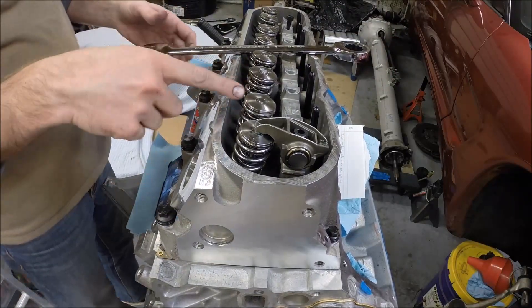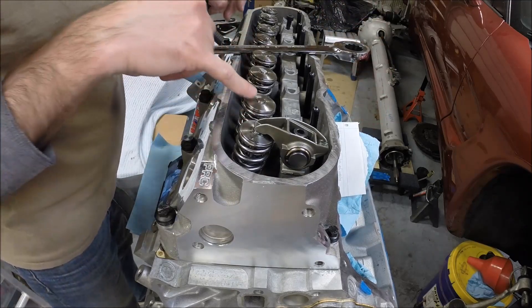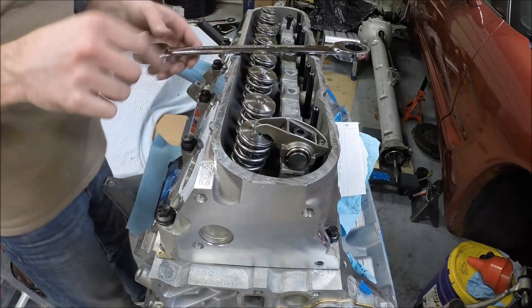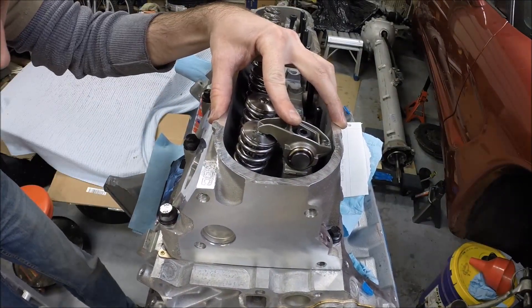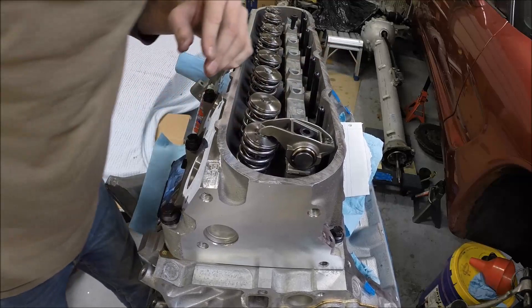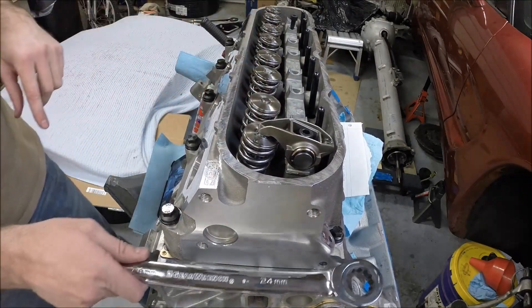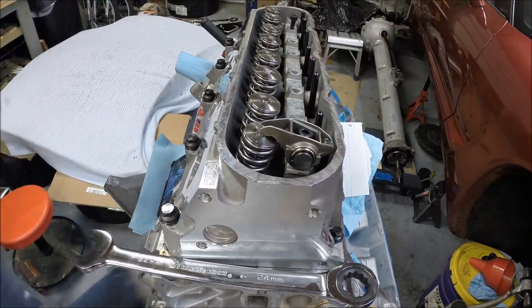Now we'll do the intake valve. We know the intake valve will be on its base circle when the exhaust valve starts opening. Okay, so the exhaust valve just started opening — that means our intake is on its base circle.